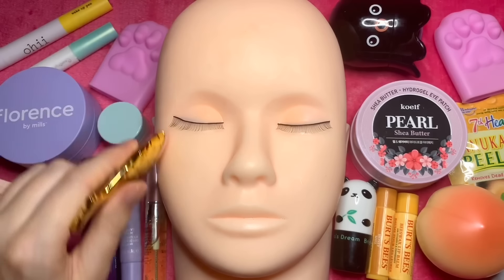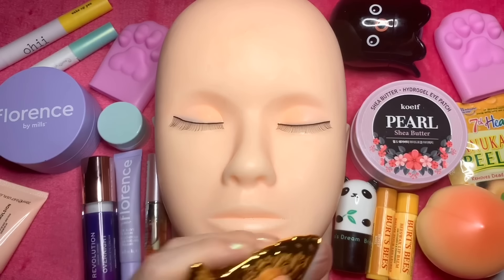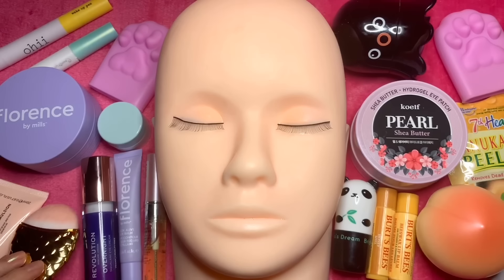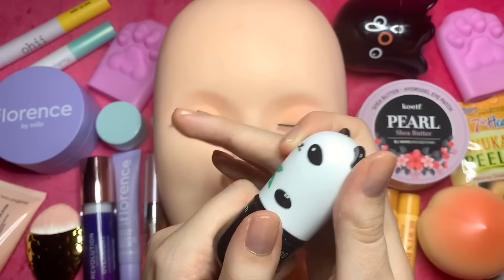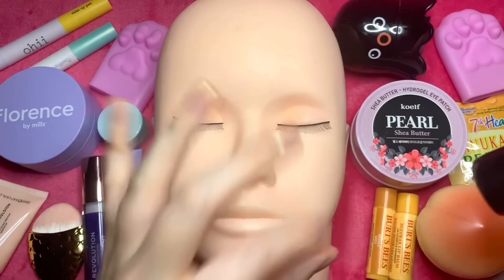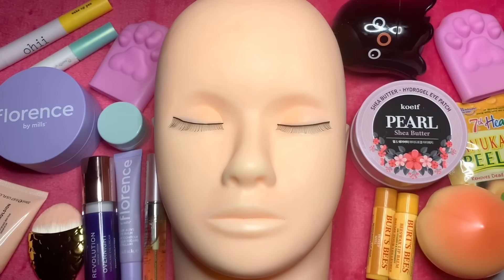Let's see where we're at, and then finish off with another layer of lip balm. So we have this Panda's Dream Brightening Eye Base and we're just going to get a little, little bit. It's just a nice finishing-off brightening product.